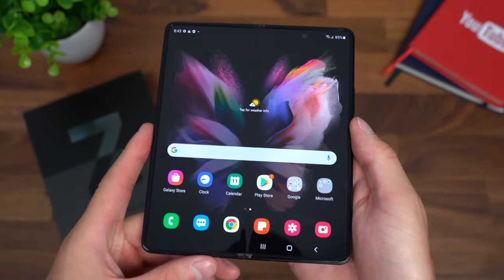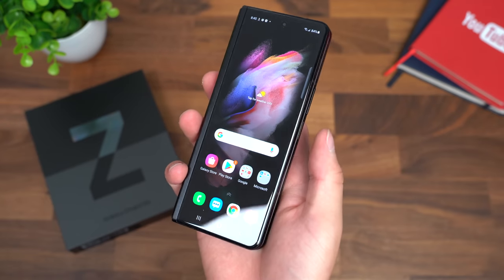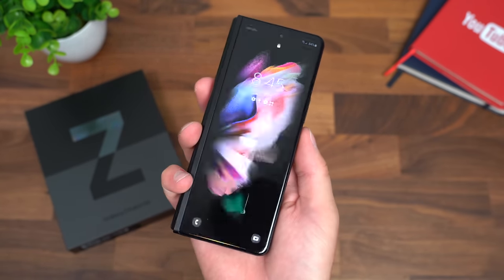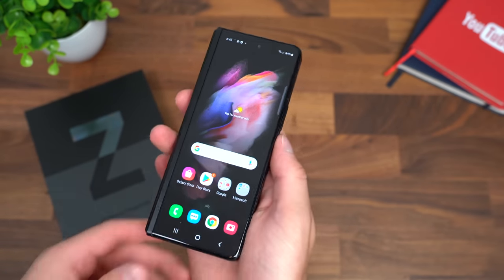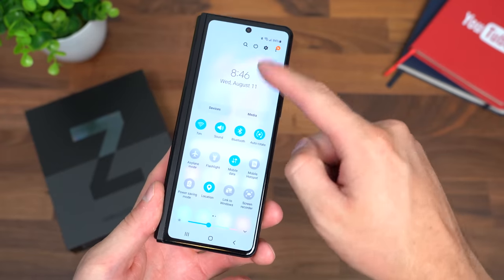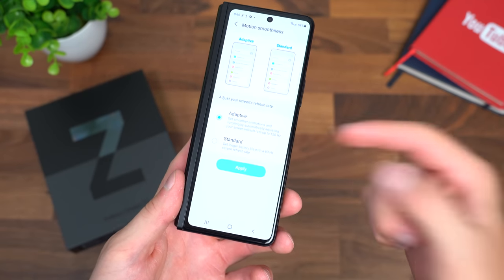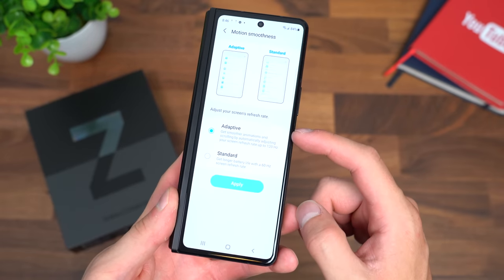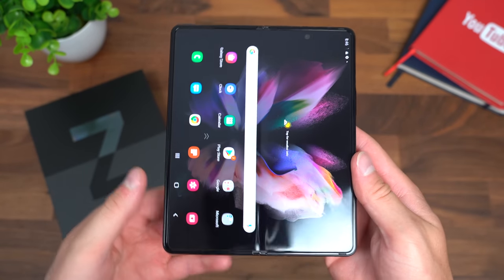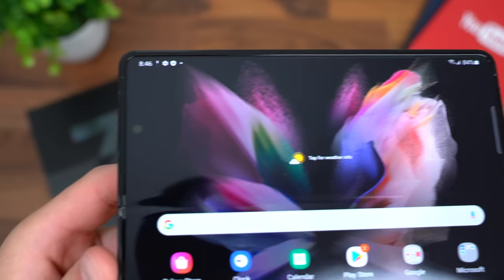We are all set up and ready to go. Let's close that 7.6-inch display and check out that 6.2-inch front display. Unlocking it with our finger was very quick and easy. With this front display, they have added 120Hz — motion smoothness is set to adaptive, so it scrolls all the way up to 120Hz. You can tell it's enabled because it is so smooth. You also have 120Hz on the inside display. A quick close-up of that inside AMOLED display.